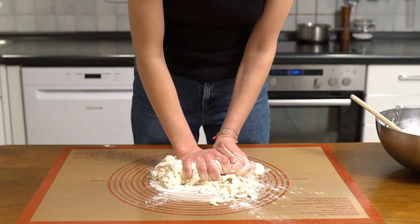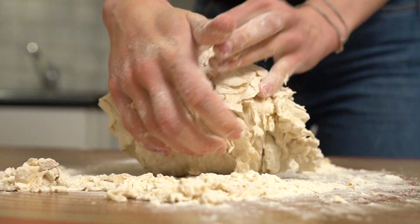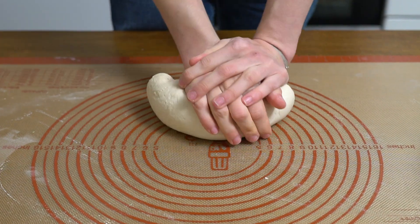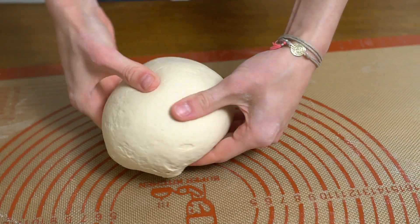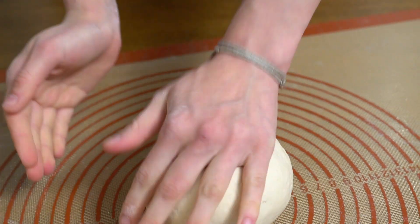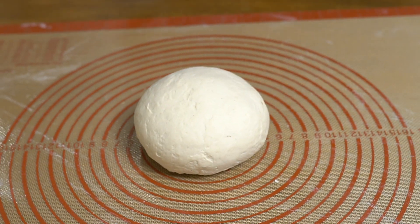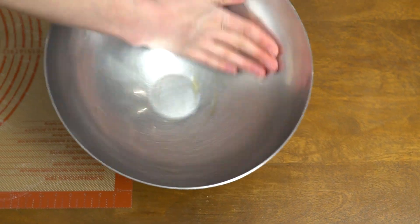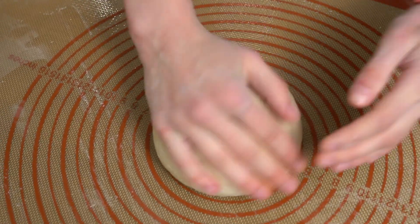Knead the dough for at least 10 minutes. The dough will be pretty tough to work with — consider it as a nice arm workout! Then form the dough into a ball and slightly oil the bowl and dough before covering with saran wrap and a kitchen towel for one hour.